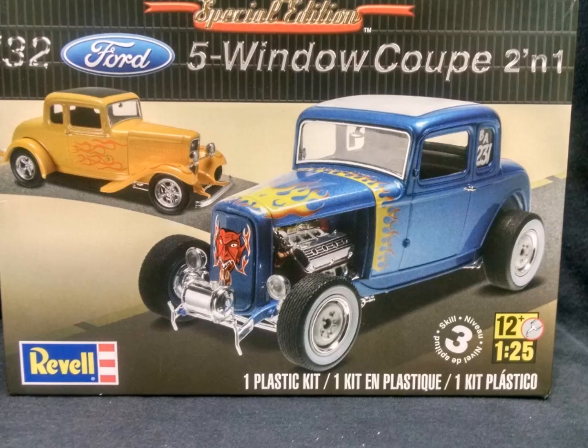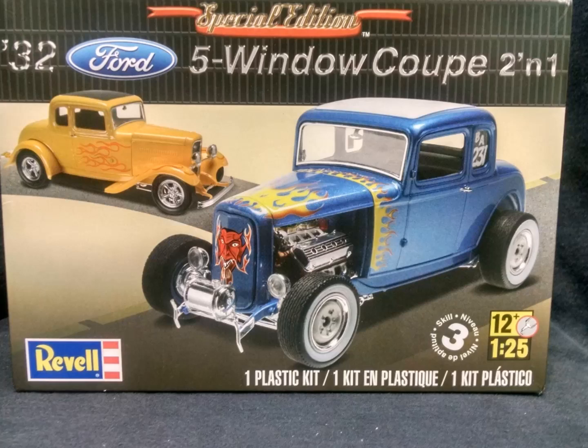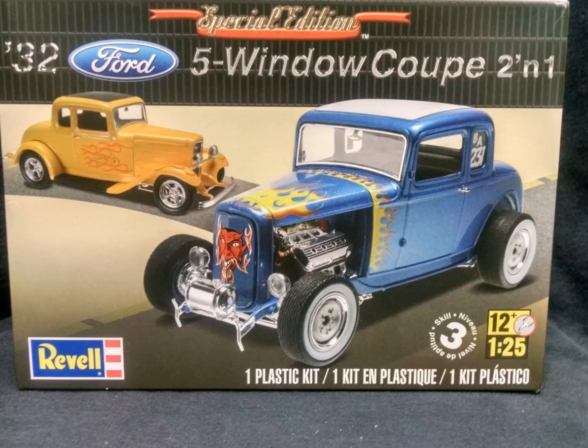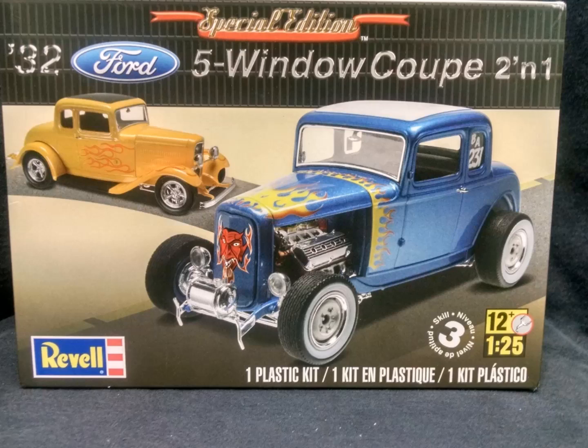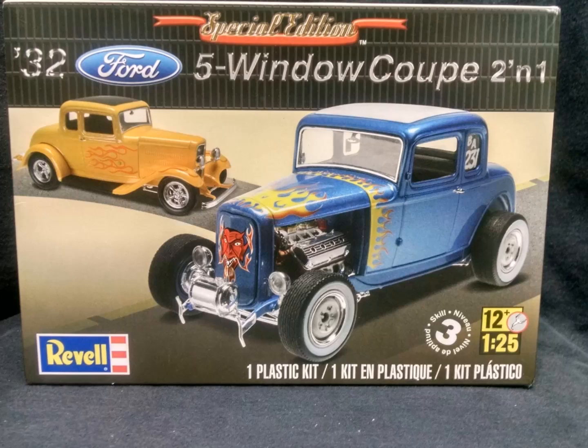I settled on the Revell 2-in-1 kit for several reasons: it was a 2-in-1, it has lots of extra parts for my scrap box, it has full fenders which I'll need later to do the body, it's got a multi-piece hood so I don't have to cut and section anything, and it has steel wheels along with mags for the scrap box. It's not ridiculously priced like the now hard-to-find American Graffiti pre-box kits or the die-casts by Revell, MPC, or AMT.